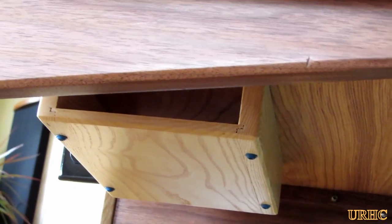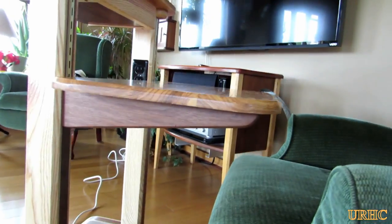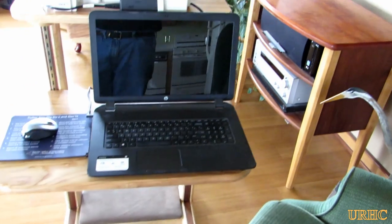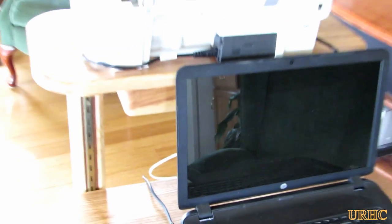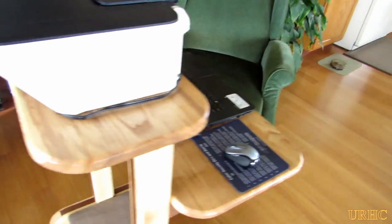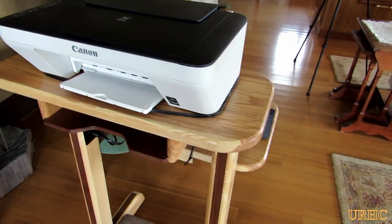You're not supposed to see that nick I put in that piece, but underneath there's actually a little box to store the extra cord and charger from the laptop when you're using it.